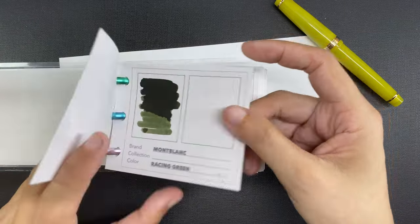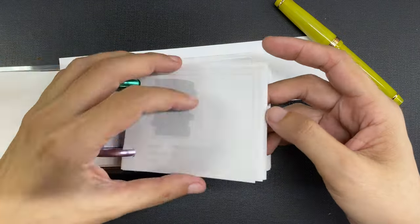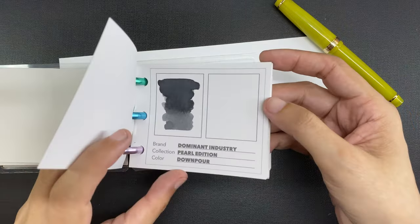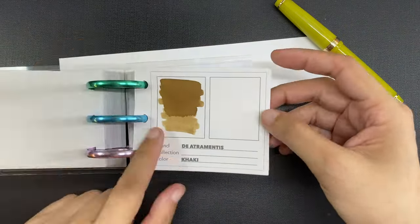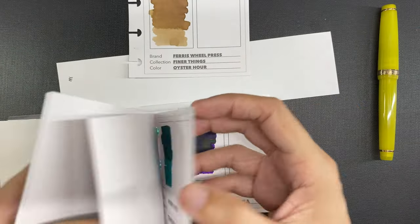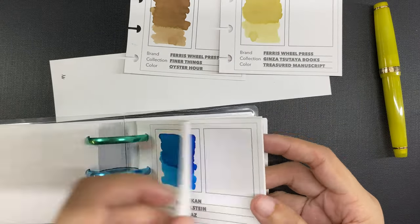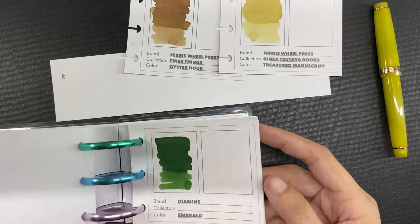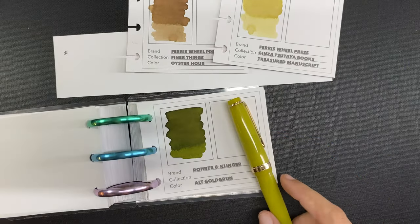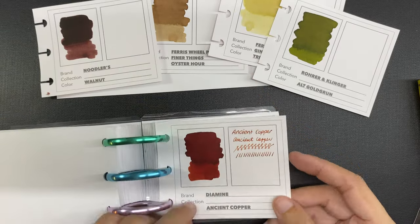Now the hardest part for me is to choose an ink to use in the Jin Hao 82 ginger. I'm going through my ink swatch book — I made this myself and I have a video about how I made it, linked below. As I've said in a previous video, I do tend to match the color of the pen to the color of the ink I'll be using to fill it with. That's not a hard and fast rule — it does not have to match — but it's a fun challenge to take on.